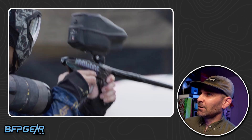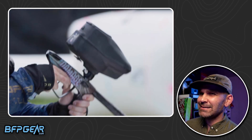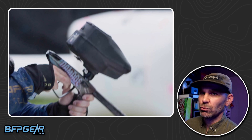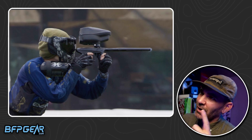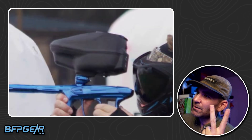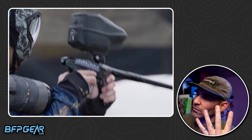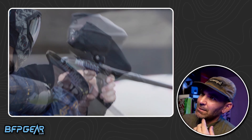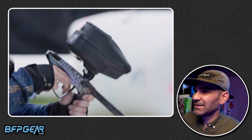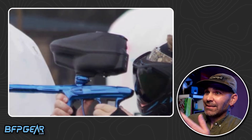I think I saw one player on AC Diesel using it, but there were also guys on AC Diesel using the Prophecy Z2. Empire has guys on teams using all the hoppers — the Z2, Halo 2, this mysterious new Halo 3, and the Triad. And then Damage has guys using Prophecies, Spires, Controls, all kinds of stuff. It's just a mess — I kind of find it funny. I think it looks really good.